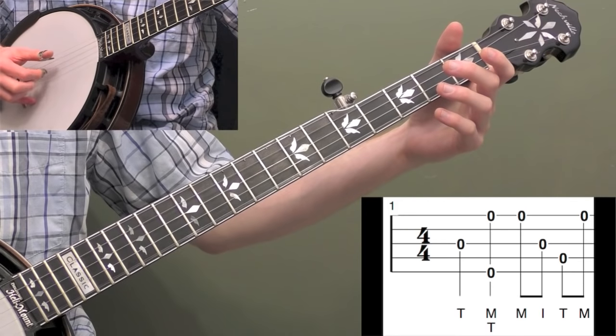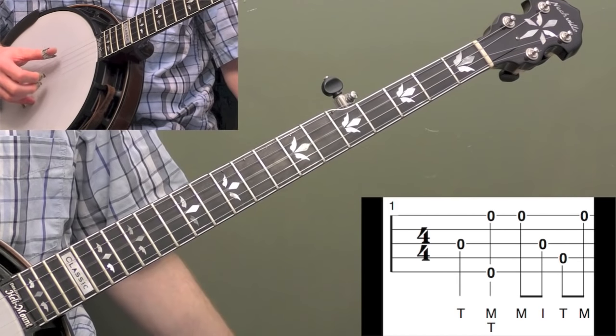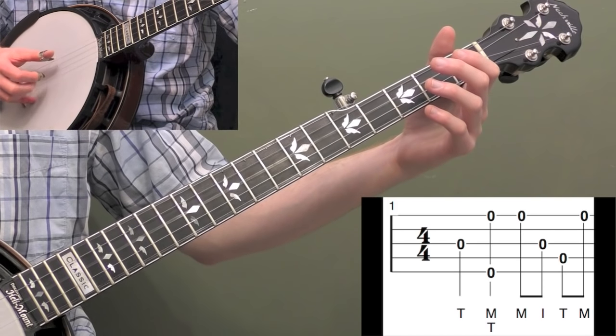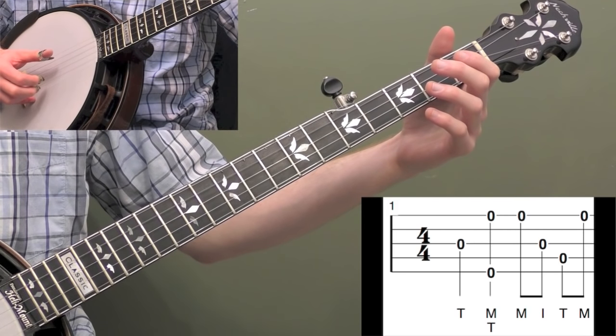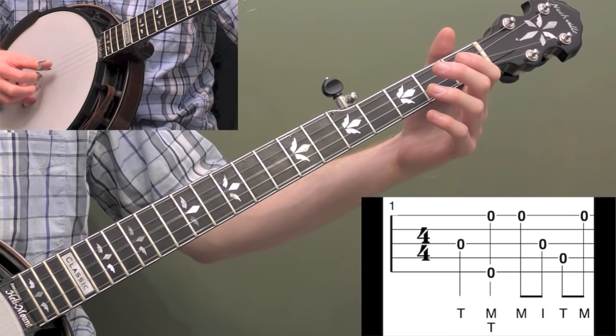And then we need one more first string, so we're doing M-I-T-M there. The first two are quarter notes and then all eighth notes. So it's: one, two, three, and four, and. That's going to set up the verse. So let's do that one more time: one, two, three, and four, and.